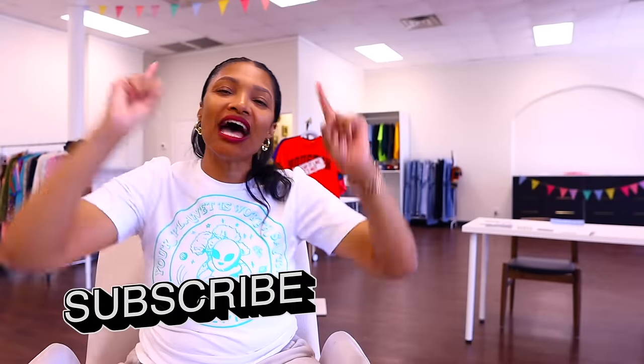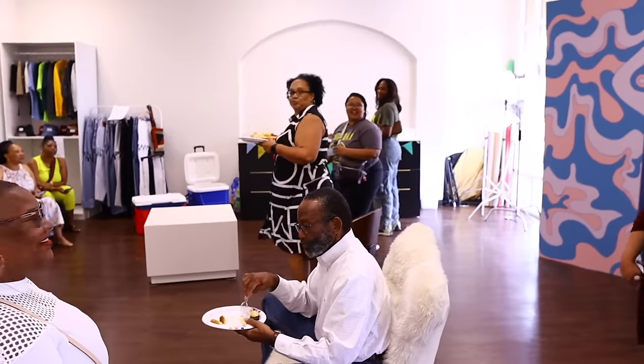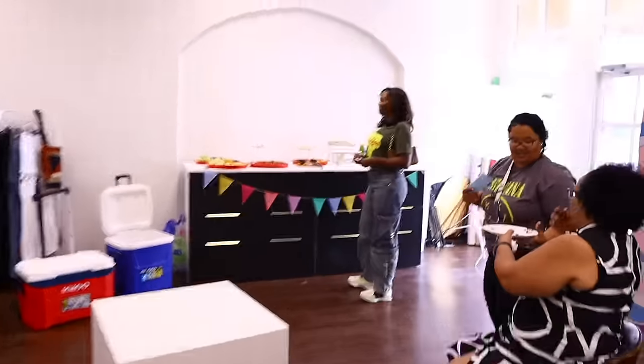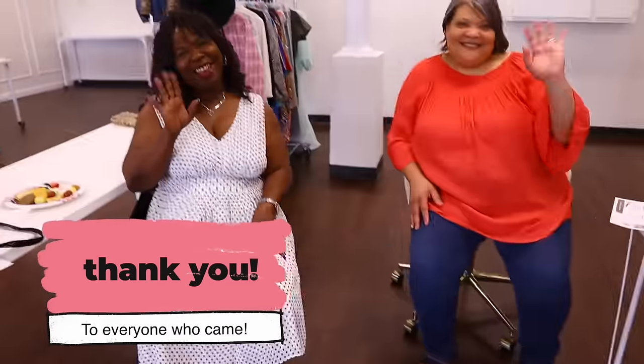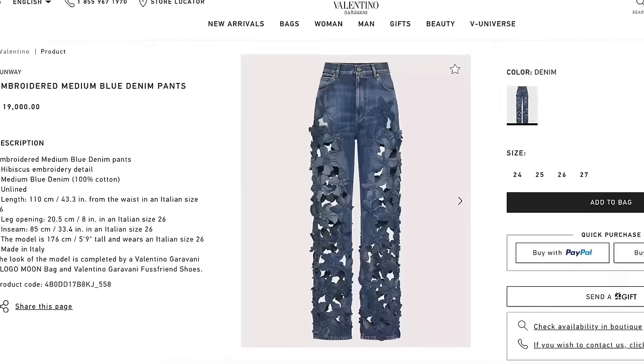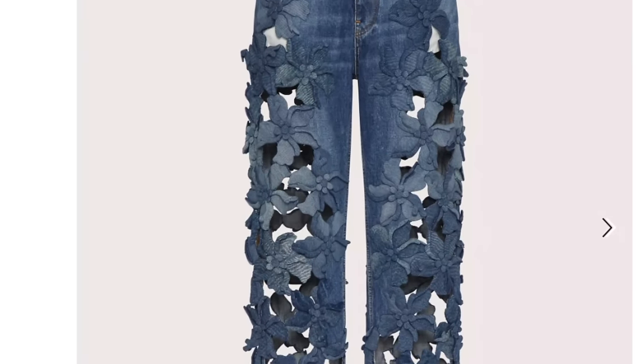If you haven't subscribed, definitely hit that subscribe button and turn on all notifications so you don't miss a thing. We're getting ready for our grand opening — a thrift swap event — and I'm having a grand opening sale for my brand. This channel has some super exciting things coming up for spring and summer, including prom season and a $19,000 pair of Valentino jeans inspiration. Hit the subscribe button so you don't miss it.